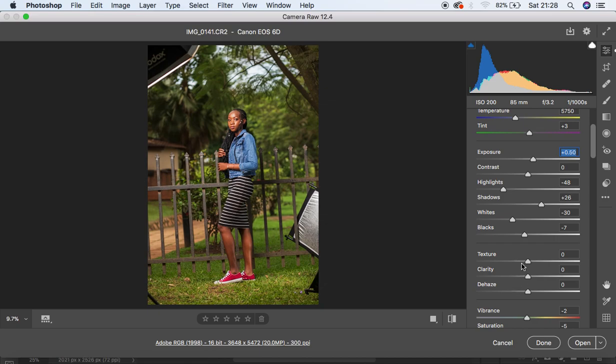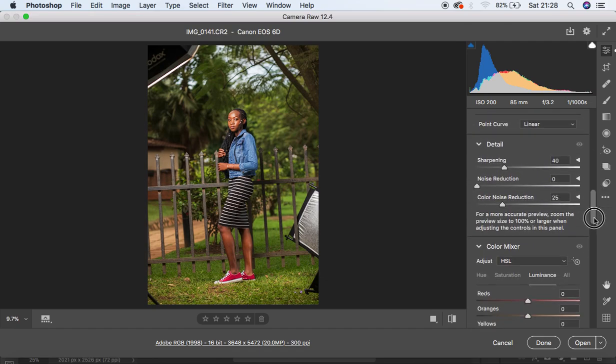I'm going to add a little bit of Clarity — around +2. Now you can see where we started and where we are — the before and after for this image. I can still come and reduce the Highlights a little. So we are done with the basic adjustments and now we're going to start color grading.